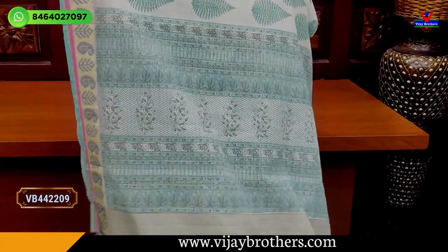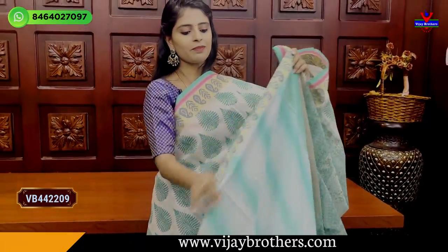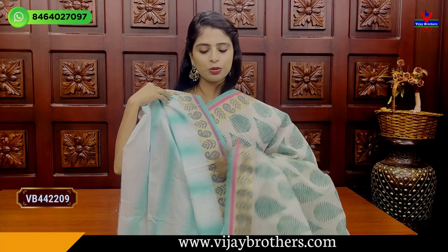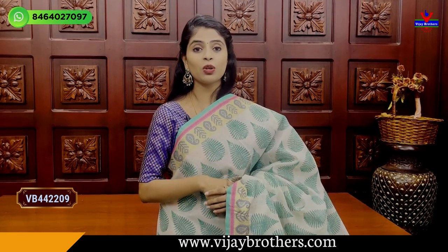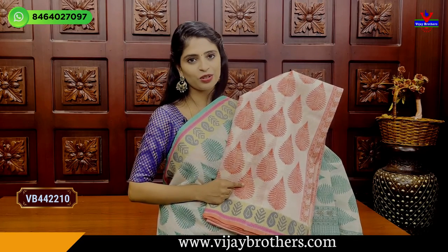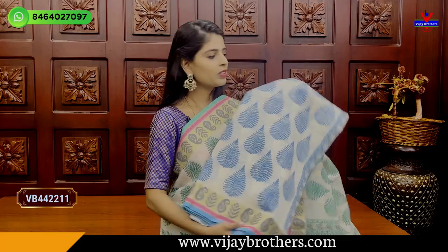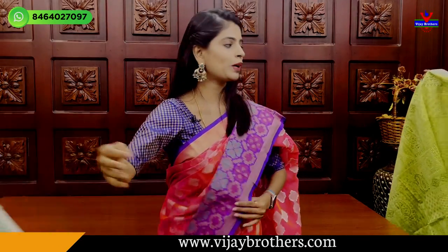On the half-white base, mango and green printed style. The blouse is a self-printed blouse — half white with green straps from the sari, very neat. Price is ₹1535. Other colors available: orange, pink, blue, and green — four colors at ₹1535.